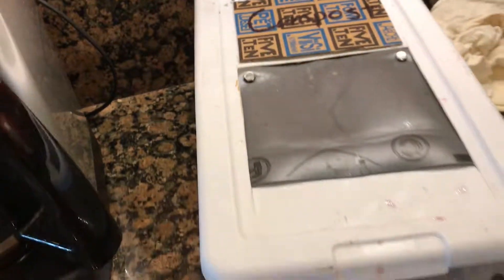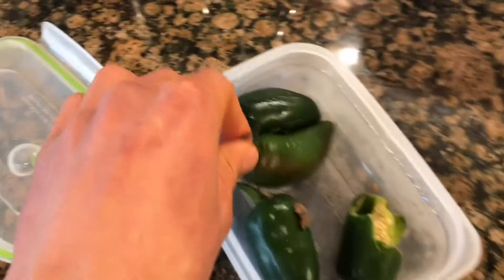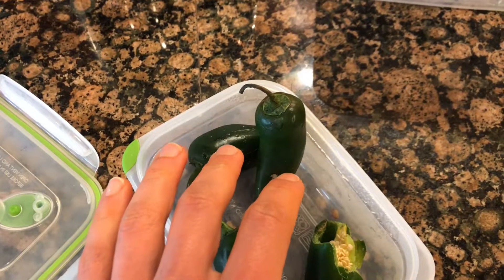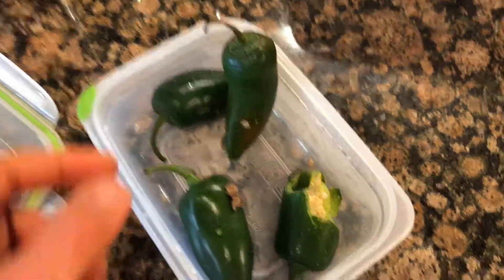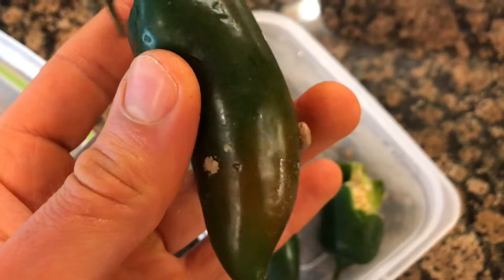I've got this little compost bin — I made it, it's got a slider. I actually made it for my mom for Christmas. I'm gonna put these in it — I got these two weeks ago, they were looking pretty bad last week when I put them in here, but actually nothing's really looking too bad.